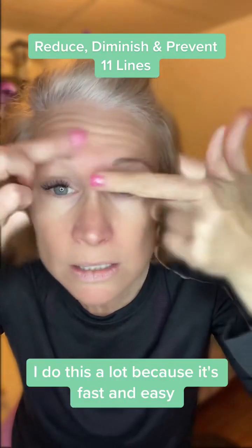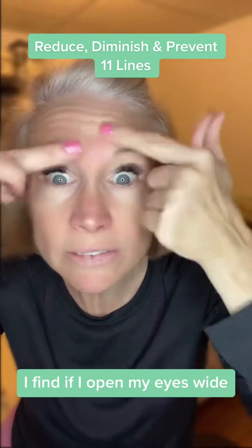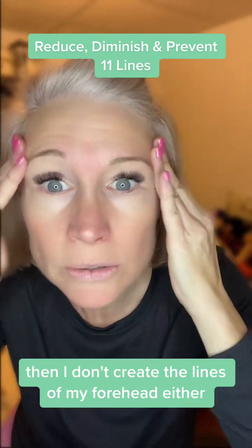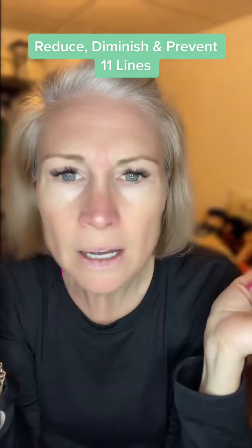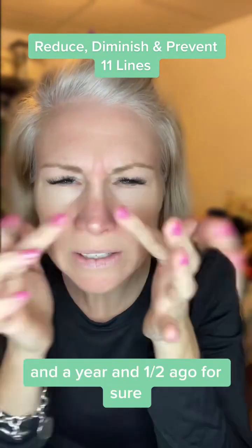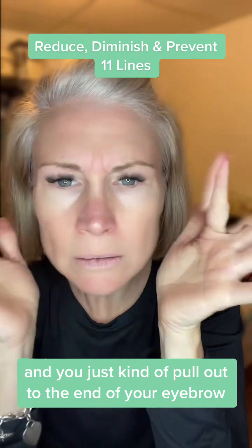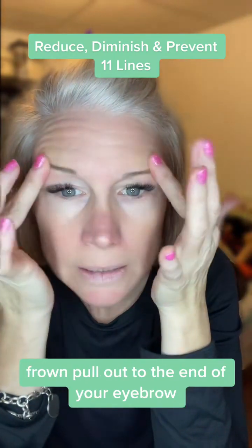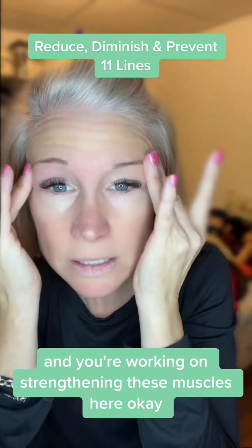I do this a lot because it's fast and easy. If I'm sitting watching TV, I like that. I find if I open my eyes wide, then I don't create the lines on my forehead either. This was the winning one for me, almost two years ago for sure. You just kind of pull out to the end of your eyebrow, frown, pull out to the end of your eyebrow, and you're working on strengthening these muscles here.